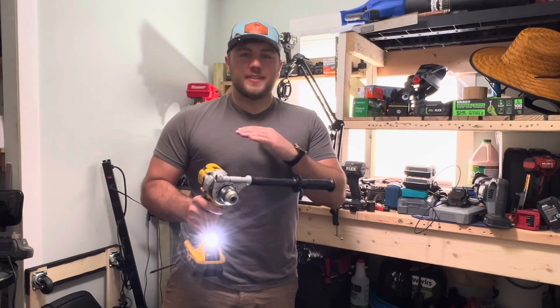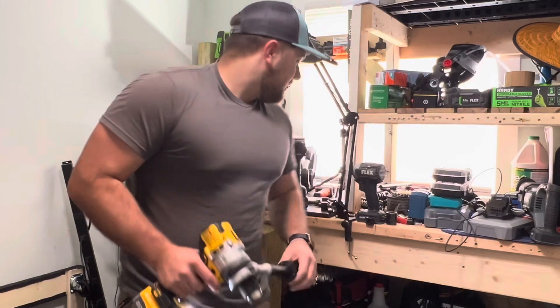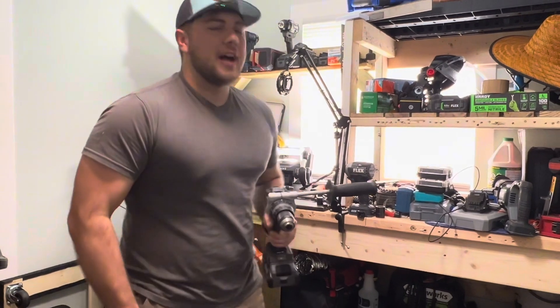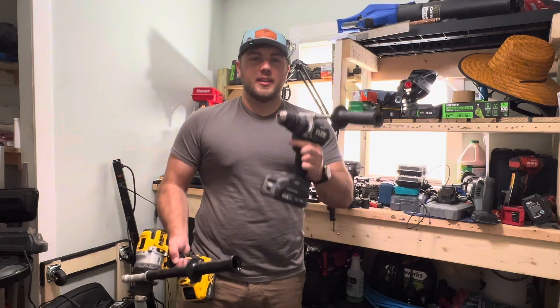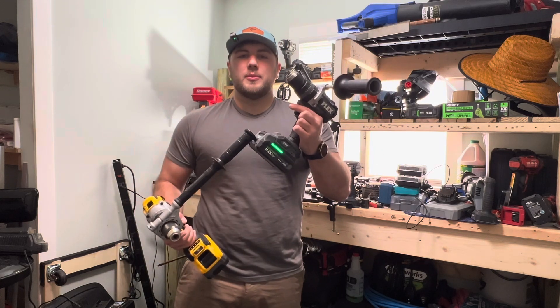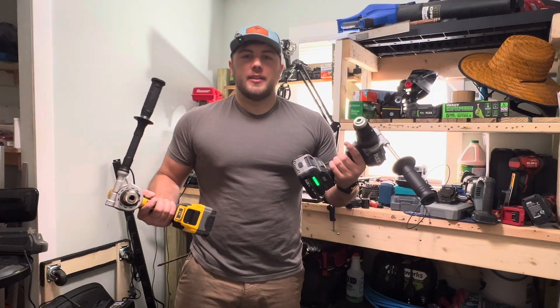This is the strongest drill I have tested so far — we have the DeWalt versus the Flex. A lot of people were not very happy after watching Tools and Tactics' livestream yesterday, about how he got a higher torque figure with the 3.5 than the 6. Let's go ahead and give it a go.